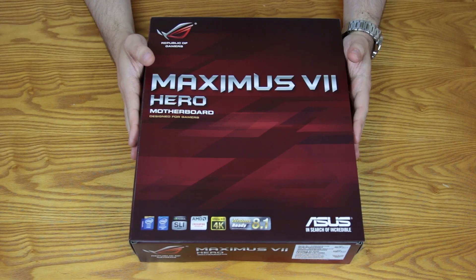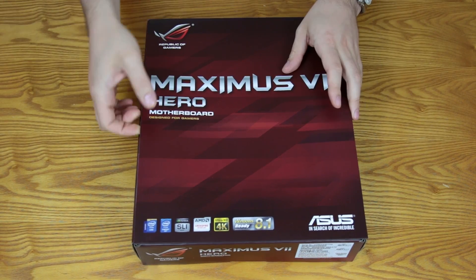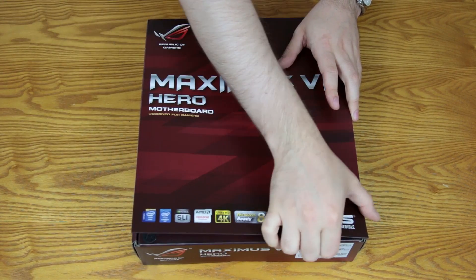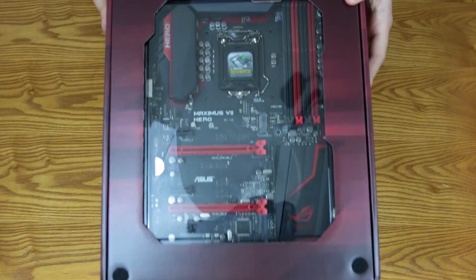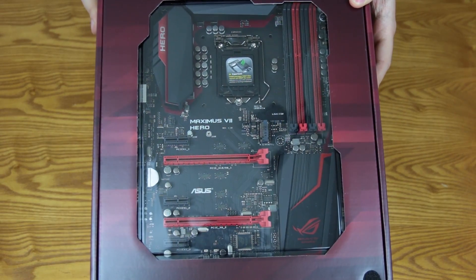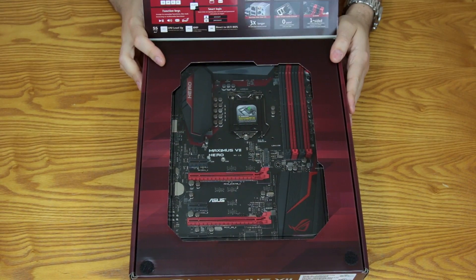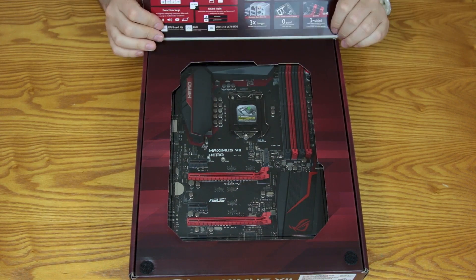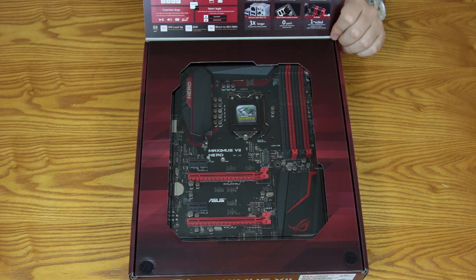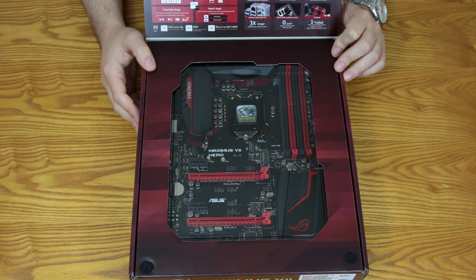Here is the box — as I said, it looks very similar to the Maximus 6 Hero box. It has the same fancy little flap you can open to see all the different components inside, as usual with the ROG line. It's sticking with the red and black theme, which goes so well with cases like the H440 red and black.